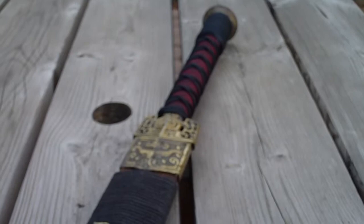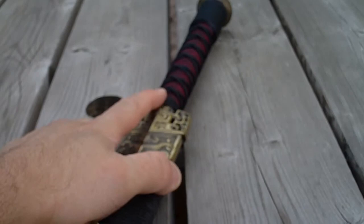I haven't taken it apart yet so I don't know what's happening with the tang. I've been told it's screwed to the pommel, which is all right — I'll find out when I strip it apart.